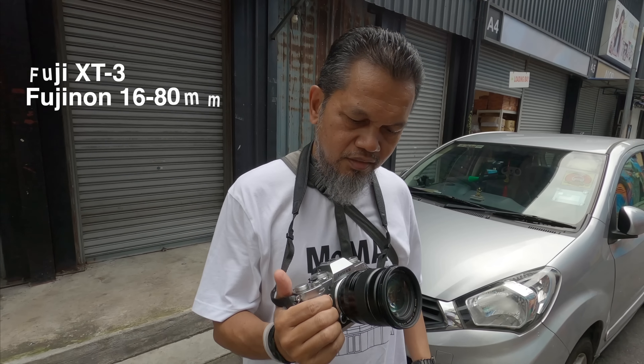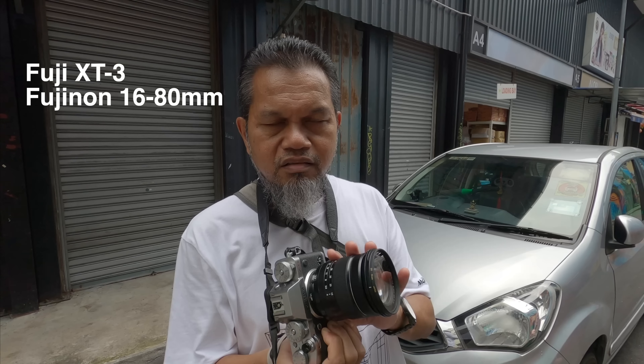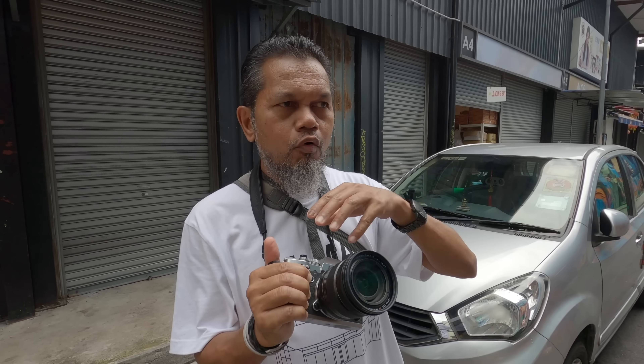Azul, explain your gear today — why that setup, what's good about it and what's bad? The basic 16-80mm lens is brilliant — you can zoom in and out without changing lenses. The only disadvantage is that at 16mm wide, pictures can get a bit wonky. But it's very versatile and flexible, perfect for shooting street art or street photography in general.